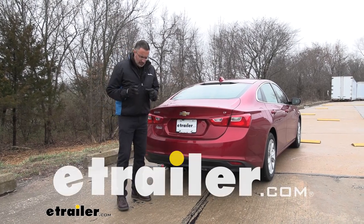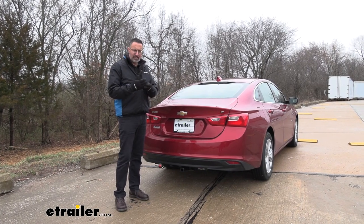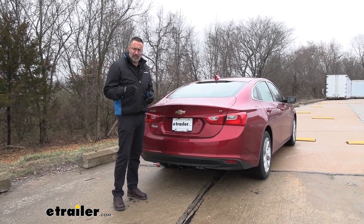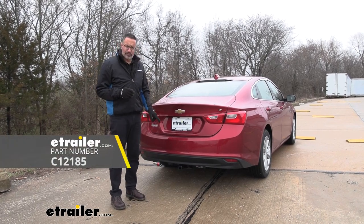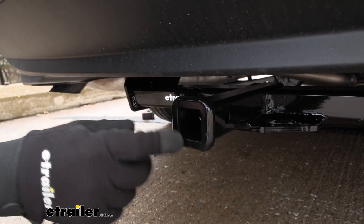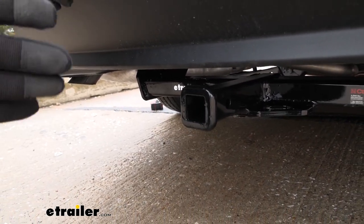Hi, John with E-Trailer. If you're looking for extra capacity, cargo bike racks, stuff like that for your 2023 Chevrolet Malibu, then check out this Curt Class 2 receiver hitch. This is a Class 2 hitch with an inch and a quarter by inch and a quarter reinforced collar. This is a great size on this car.